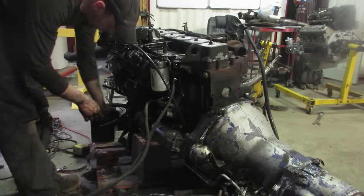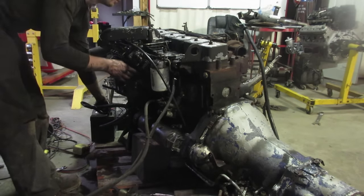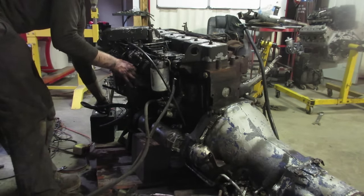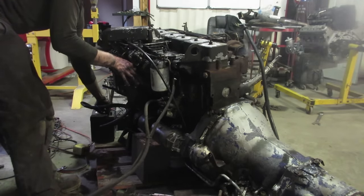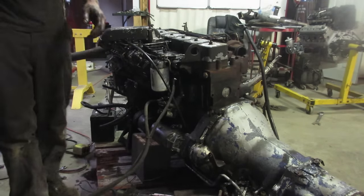That sounds better. Let's give it some fuel, see if it'll start. Crack the injector lines. Give it some full throttle.